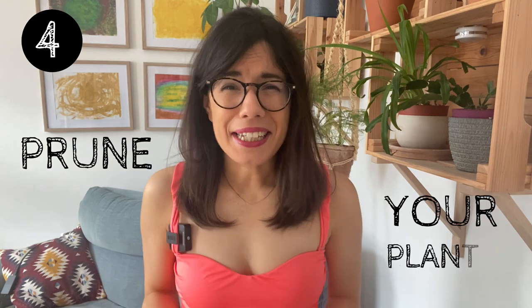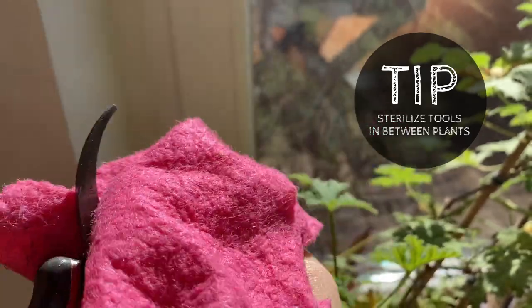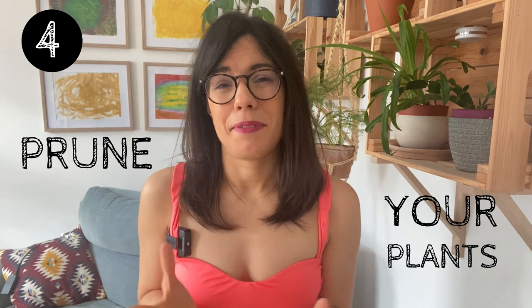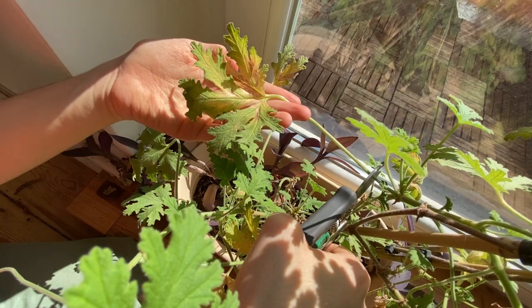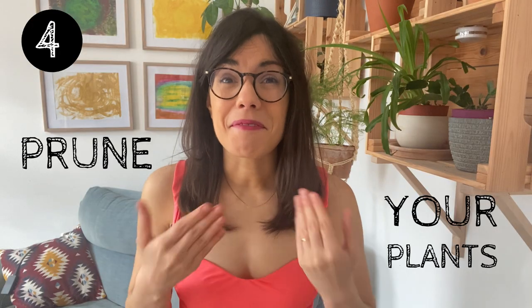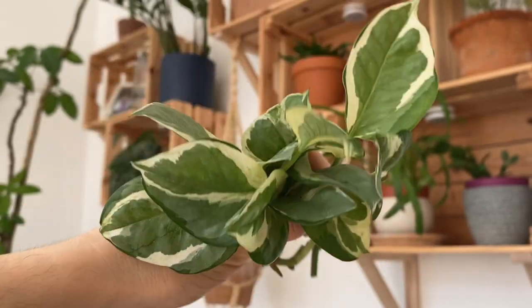That takes me to the next point, which is pruning. The beginning of spring is the best time to prune our plants because we're preparing them for a season of growth. We can shape our plants the way we want them to be and get rid of damaged leaves or damaged stems.